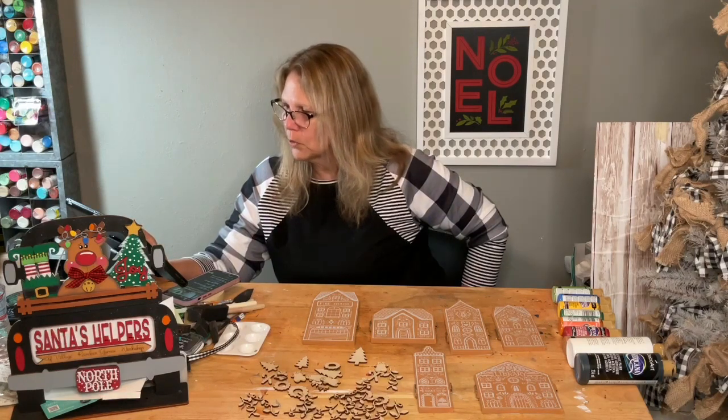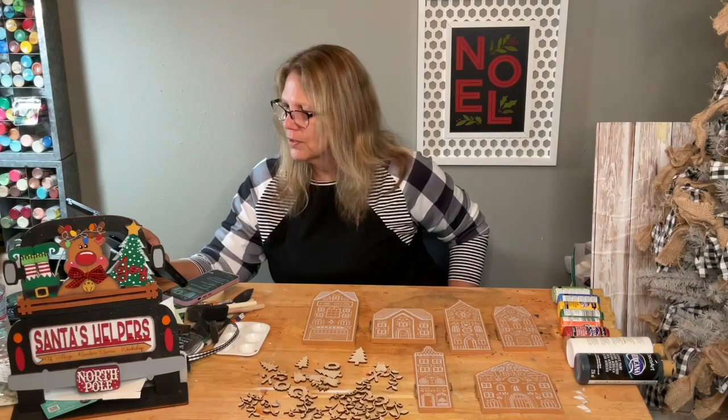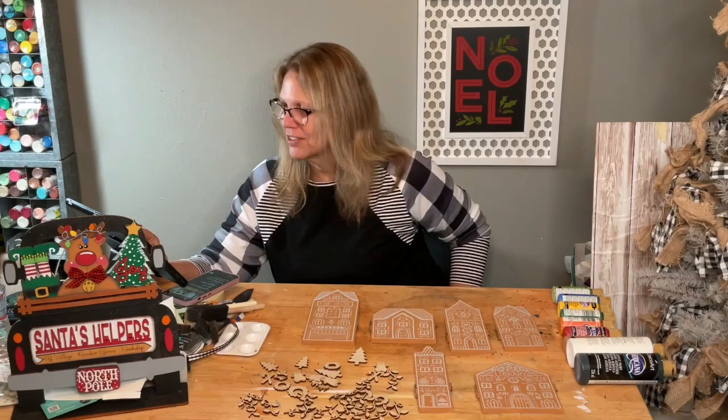I may have actually found some of the other transfers — just a couple. I was searching through things and found what I think are the other transfers, so I may have a couple of the other kit available. There might be five, so please don't send me messages yet — let me make sure I have the cutouts to go with them.